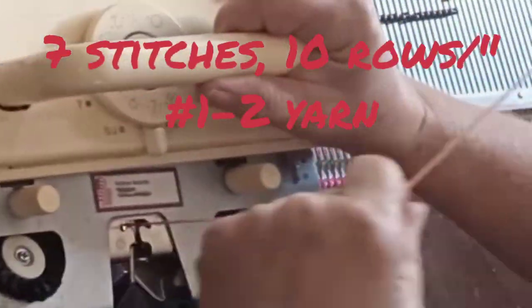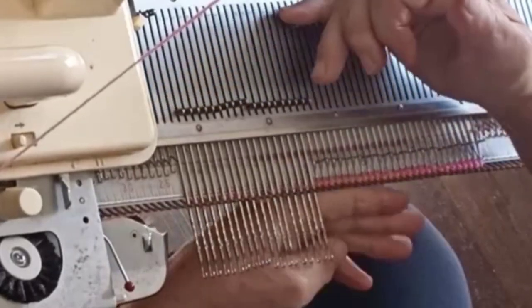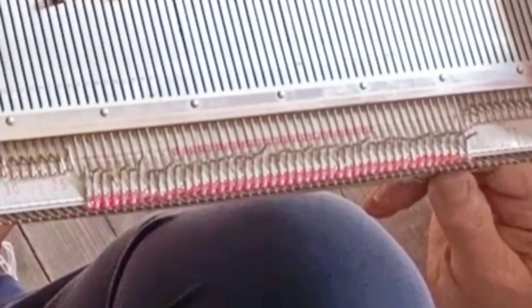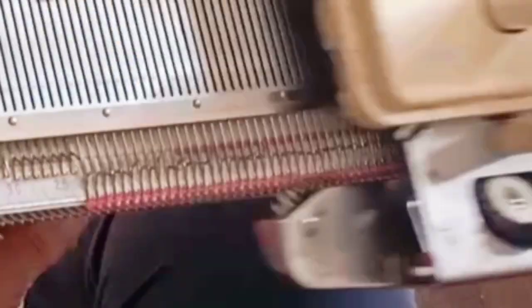Let's get right to work and cast on 46 stitches using a number one or number two yarn that gets seven stitches and 10 rows per inch. You may knit any hem at all. For this little sample, I'm not even using a hem — the bottom edge would roll, but I tucked it into the doll's shorts. What you just saw me do, pulling needles forward to knit back rows one and two, is simply what works best on the particular machine I'm using to demonstrate today.